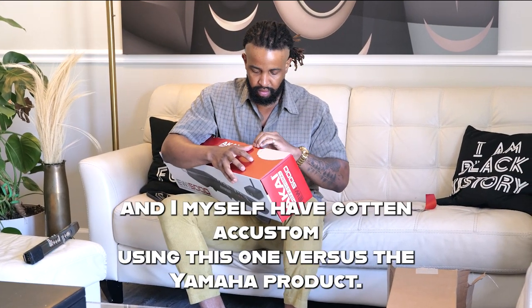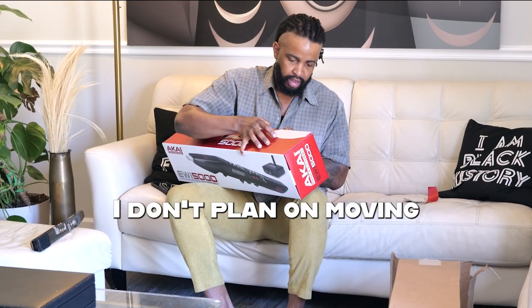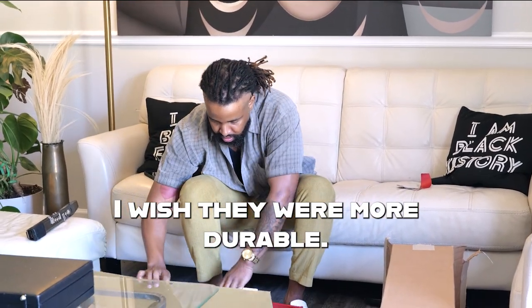I myself am getting accustomed to using this one versus the Yamaha product, so I don't plan on moving away from it. However, just like many things these days, I wish it were more durable.